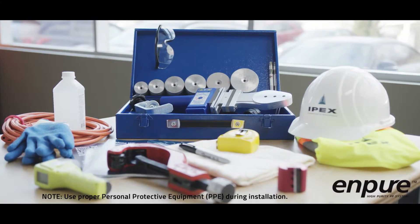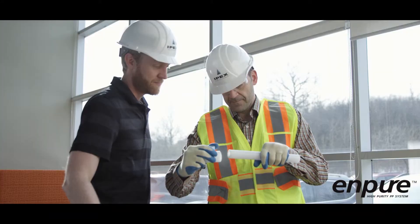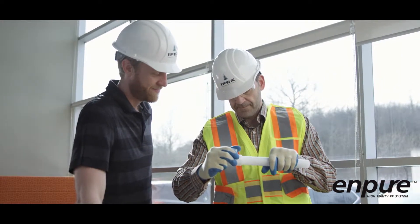Before beginning, gather the proper materials for the job. It is strongly recommended that your local IPEX representative demonstrate the socket fusion procedure before you attempt to assemble the NPURE system.